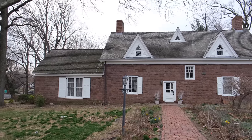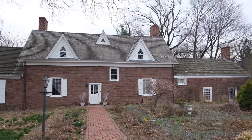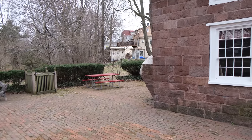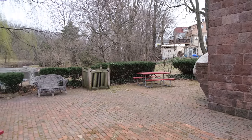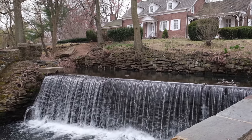We're here in Nutley, New Jersey at the Kingslands Manor. This is in my hometown — they have this cool historic mansion. It's one of the oldest homes and we'll just take pictures around. There's also a pretty waterfall on the other side. So let's do it.